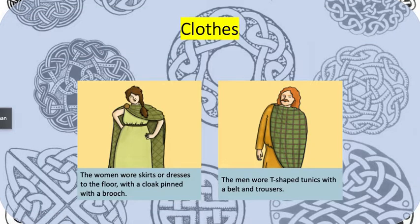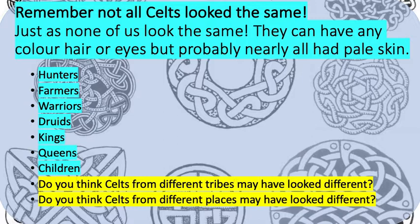A bit more information about their clothes: women wore skirts or dresses which went all the way to the floor with a cloak pinned with a brooch. The men wore T-shaped tunics with a belt and trousers. Remember that not all Celts looked the same, just as none of us look the same. They could have any hair colour or eye colour, but probably nearly all had pale skin because of where they came from. Not all Celts had the same role, so that would have made their clothing look different. Some were hunters, most were farmers and warriors, some were druids. The kings and queens would have looked different from the rest of the tribe, and children were probably dressed a bit differently as well.